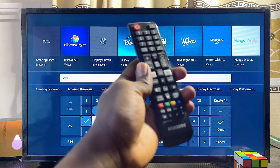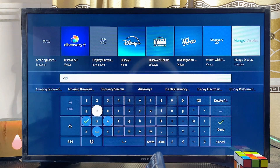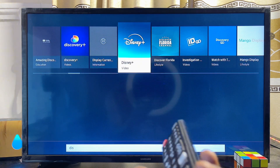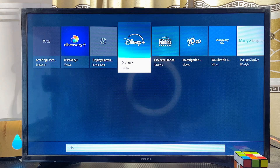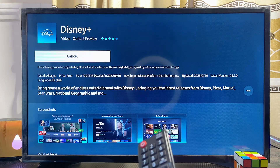After watching that tutorial, you should be able to find the Disney Plus app just as shown here. Once you find it, scroll to the top and navigate horizontally until you get to the Disney Plus app, then go ahead and select it.